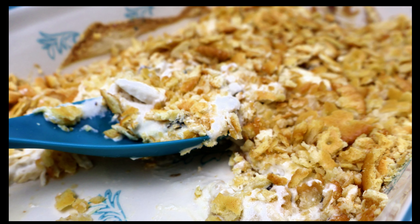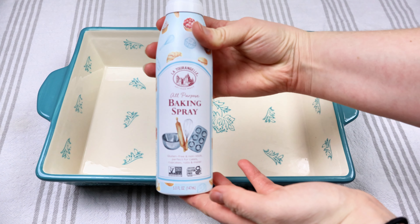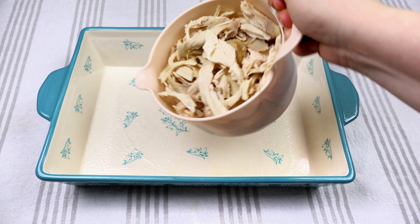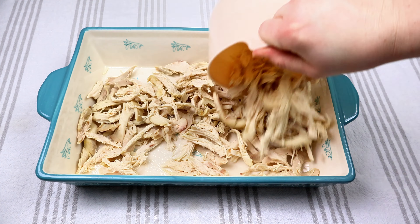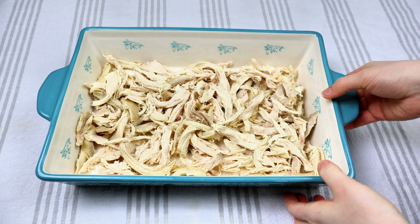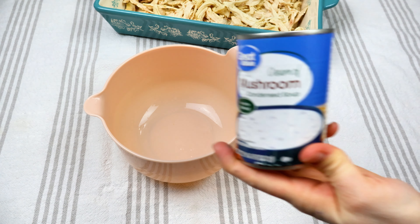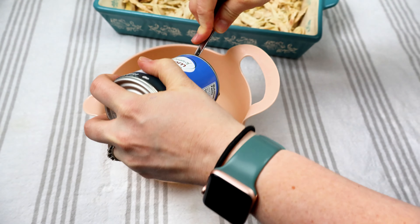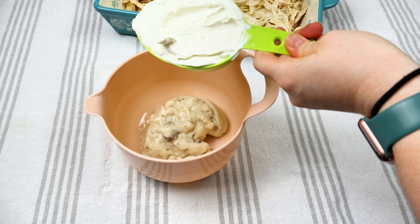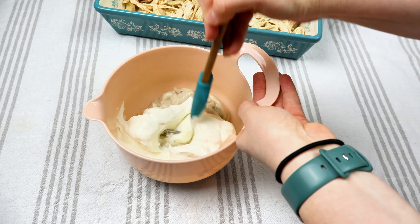Next is this Ritz chicken casserole. To our nine by 13 pan, we're going to grease it. I'm going to take four cups of rotisserie chicken and place it at the very bottom. You don't have to do it this way — you can just mix everything in a big bowl. Then to a medium bowl, I'm going to take one can of cream of mushroom soup and one cup of sour cream, and give that a good mix together.